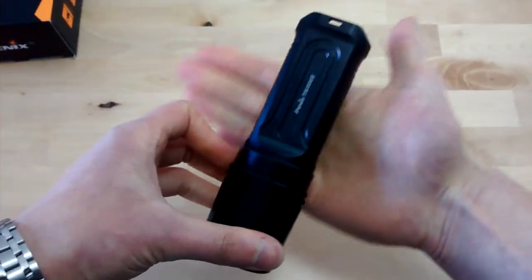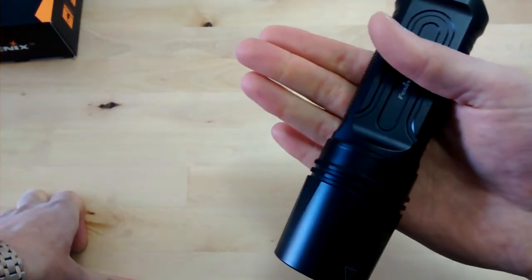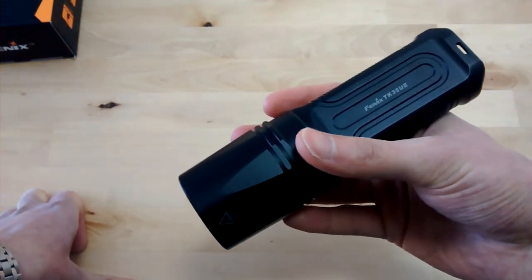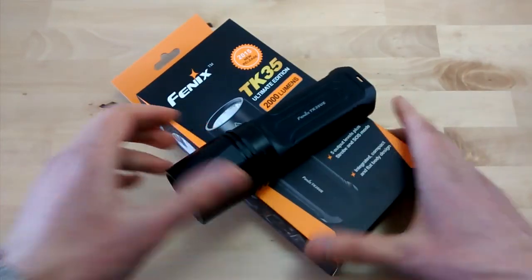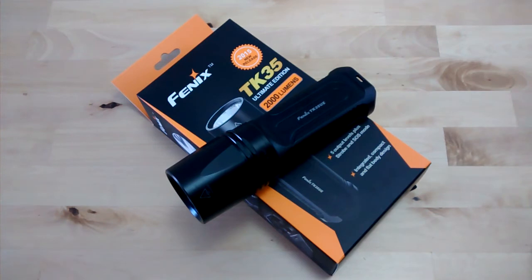Highest mode turbo for reference: turbo is 2000 lumens. But after 5 minutes, it will lower the output to prevent overheating — down to 1050 lumens. And after 30 minutes, it will lower the output again for the same reason to 300 and 80 lumens. There is also a lower mode with 200 lumens and an eco mode for 20 lumens. Strobe is 2000 lumens and SOS is 380 lumens.